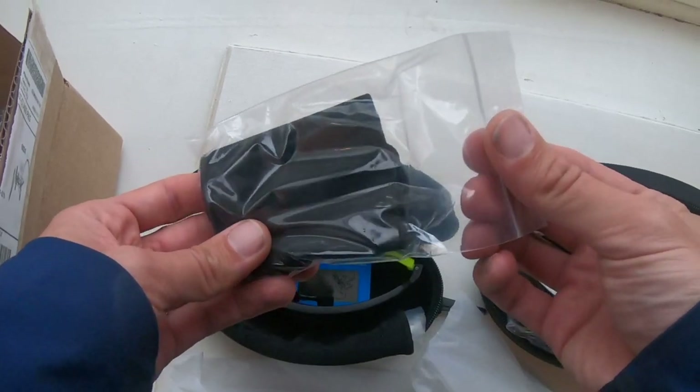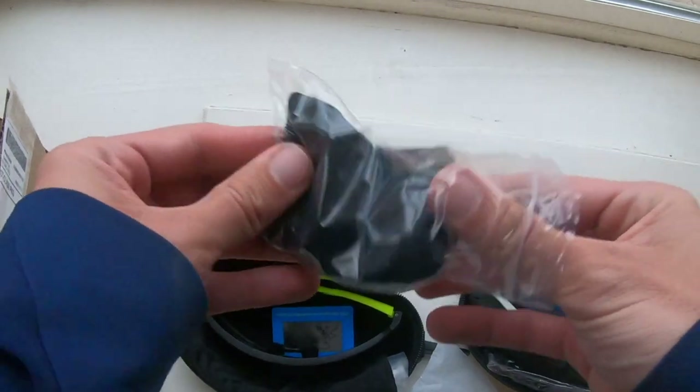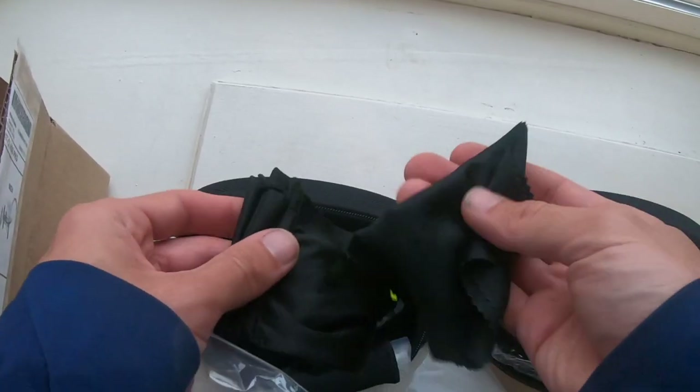Let's see what else these come with. So we get a bag slash cleaning cloth in each one — and actually a separate cleaning cloth inside the storage bag as well, so that's nice.